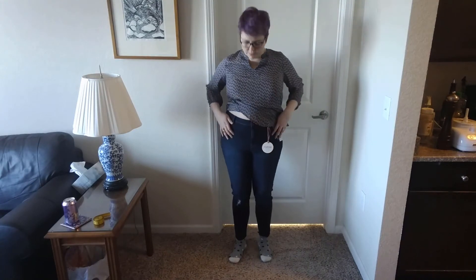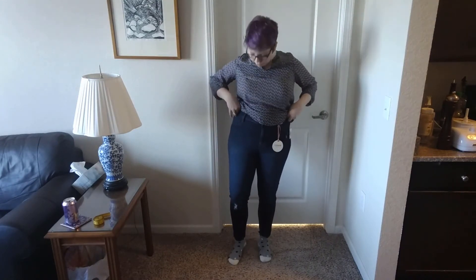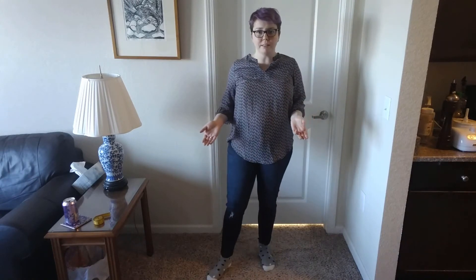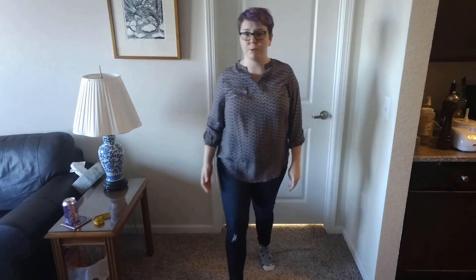These are the jeans. Like I thought, they are skinny jeans, and they fit pretty well — they're quite comfortable. But the problem is they're distressed at the front and at the pocket, and I specifically asked for no distressing. So I really feel like nobody read my style notes, and I'm not very impressed with Dia & Co at this point.